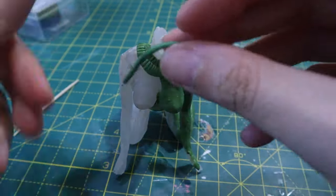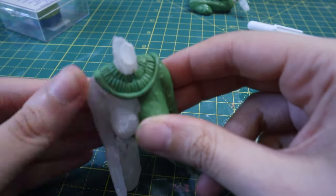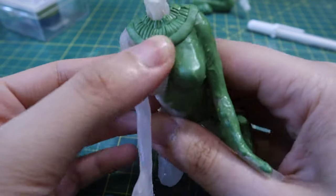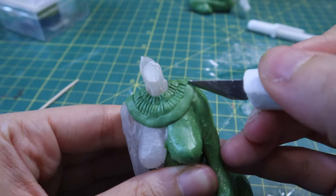This material is very easy to work with. I would say it's a bit too soft, so you want to work with it in layers — wait for the first layer to dry and then start adding more layers.